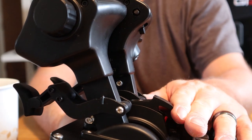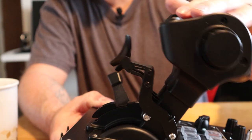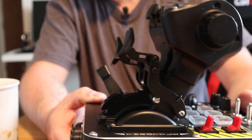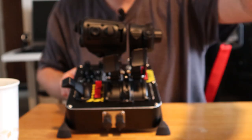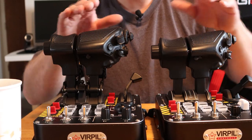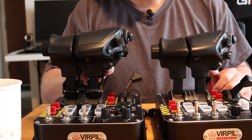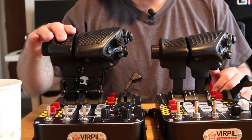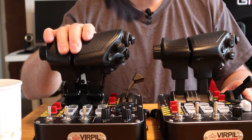Something else to notice — you can see a noticeable height difference. The CM3 is taller. That's to help accommodate your thumb pad, your actual mechanism for your detents, and it also helps improve your accuracy on your throw.